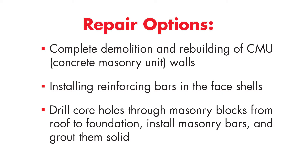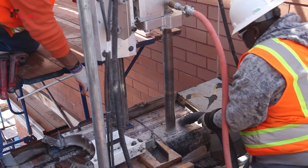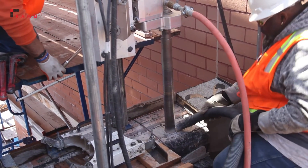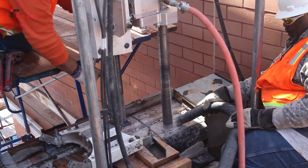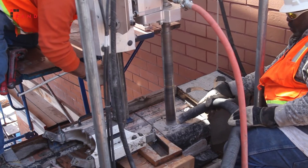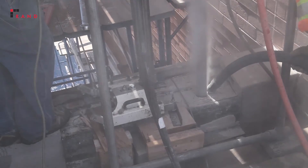We came upon the final solution which mitigated most of the concerns with imparting harsh conditions on the residents, in which we would drill from the main roof all the way down a core hole through the masonry blocks and install reinforcing bars that were grouted solid. We required that the contractor drill a 60-foot long vertical hole from the main roof level down to the foundation to install the new reinforcing bars. The hole was two and a half inches in diameter and was drilled using the dry core technique to minimize potential damage to the interior finishes.